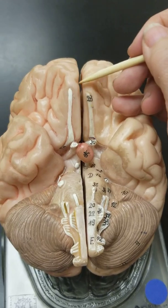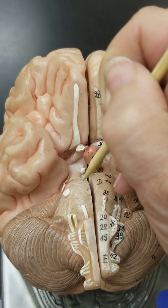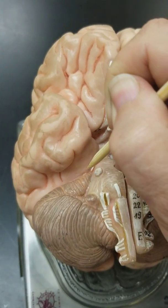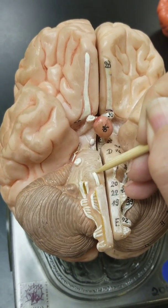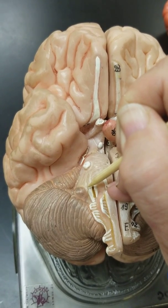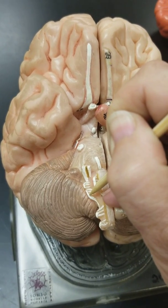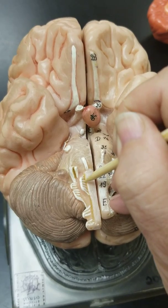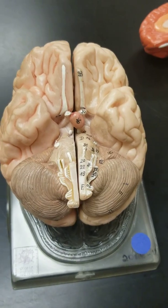For the last time: number one, olfactory; number two, optic; number three, oculomotor — under the mammillary body; four, trochlear; five, trigeminal; six, abducens; seven, facial; eight, vestibulocochlear; nine, glossopharyngeal; ten, vagus; eleven, spinal accessory; and twelve, hypoglossal. Those are the twelve cranial nerves.